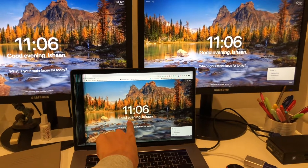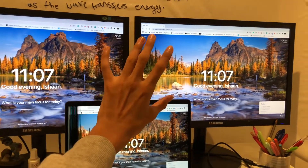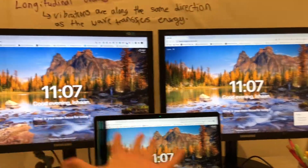So currently it is 11:06 at night, it is pitch black outside. I definitely first of all recommend getting at least dual monitors because it really does help your position that you're working in and it makes your life a whole lot easier.